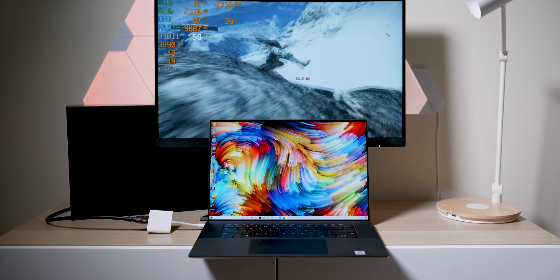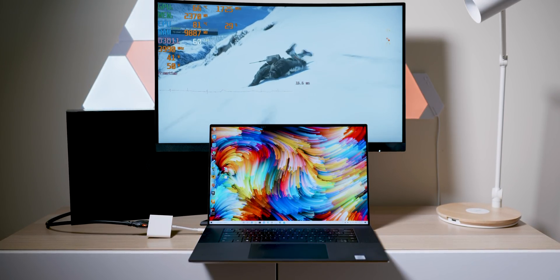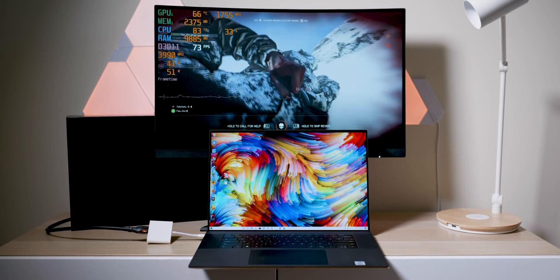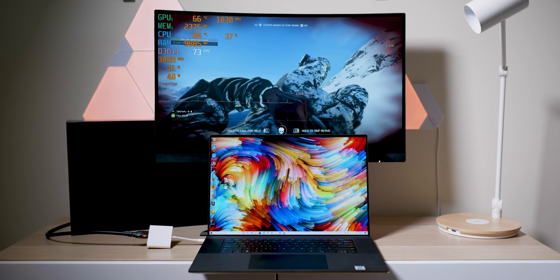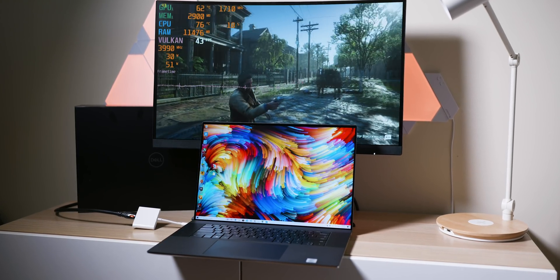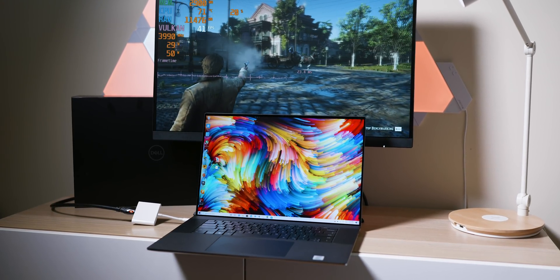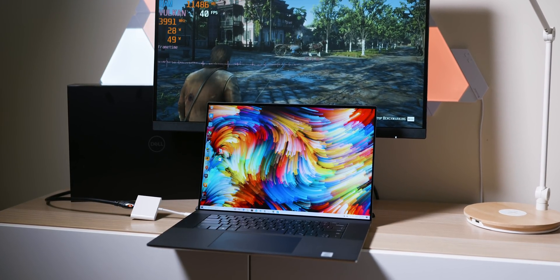The XBS 15 in its power-limited stage runs around 15 watts CPU and 40 to 50 watts GPU — sometimes 40/40, it seems arbitrary — giving about 65 watts total package once boost is over. The MacBook Pro 16 is around 70–75 watts total. The XBS 17 is about 85 watts, so you can see how it scales.